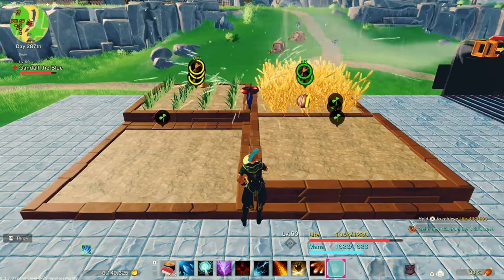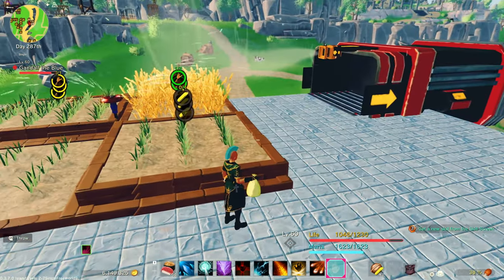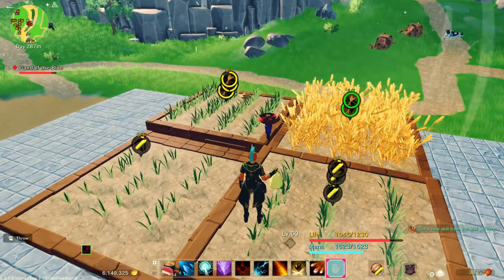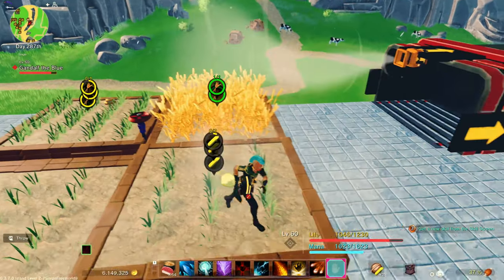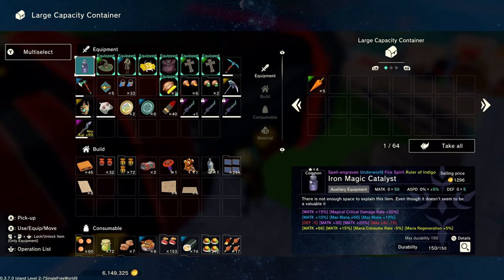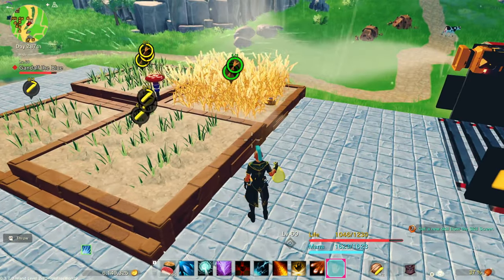I'm also going to show that you can seed multiple plots at a time. If you stand on the corners, you can seed both plots. And if you stand just right with all four in a quadrant, you can actually seed all four of those. The large capacity container sucked in those carrots — they're in there.